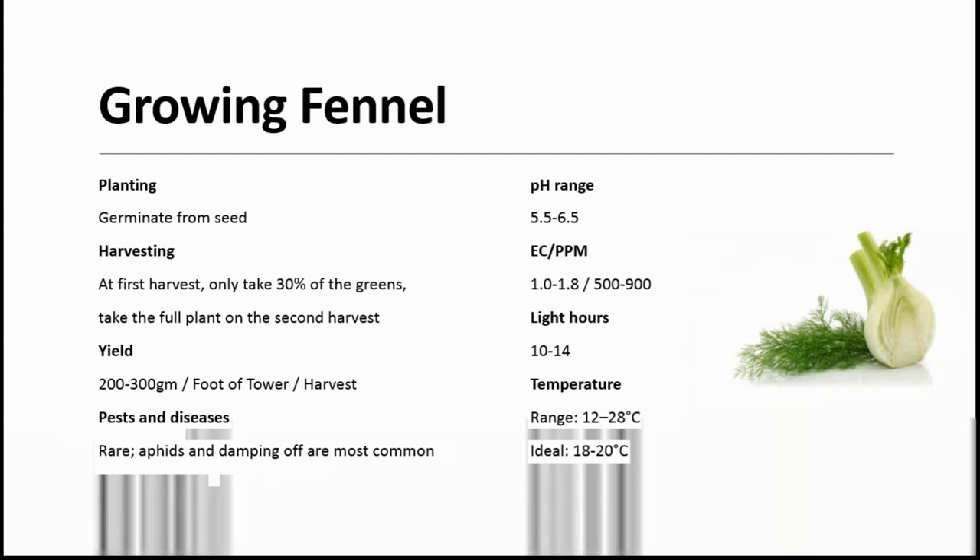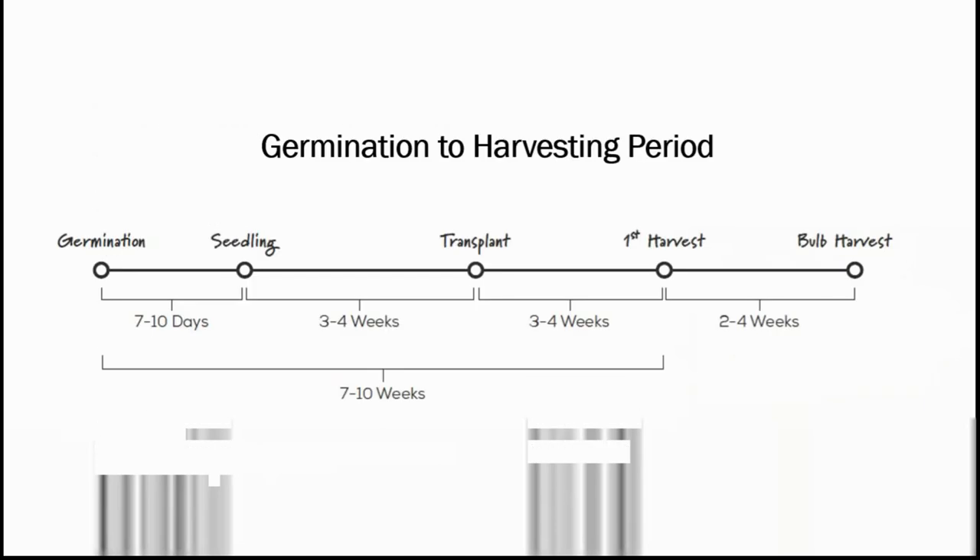For fennel, aphids and damping off are the most common issues. pH ranges from 5.5 to 6.5. EC has to be maintained between 1.0 to 1.8. PPM should range between 500 to 900. Light hours: minimum 10, maximum 14 hours. Temperature has to be between 12 to 28 degrees, and the ideal temperature is 18 to 20 degrees. It takes 7 to 8 days to get seedlings after germination, then 3 to 4 weeks to transplant. The first harvest after transplanting is approximately 3 to 4 weeks, and the second harvest is done after 2 to 4 weeks. In total, it takes 7 to 10 weeks for the first harvest after germination.